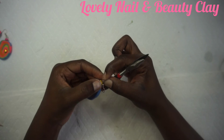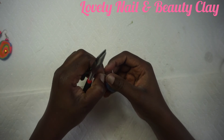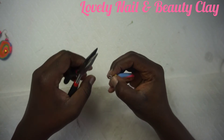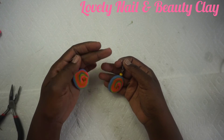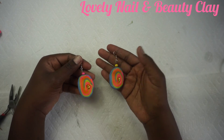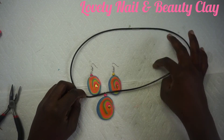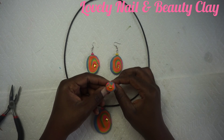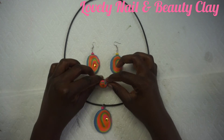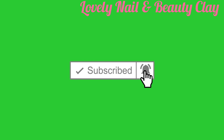I close the small ring connecting the earring hook to the clay earring — it's done! That's the finished earring — it's amazing, so colorful. I'm bringing everything together now: the necklace, the earrings, and the ring. They look so nice — original and new. Thank you so much for watching! I hope you liked the video and learned something new. Don't forget to subscribe, click the notification bell, and hit the like button. Be safe, bye!